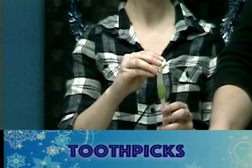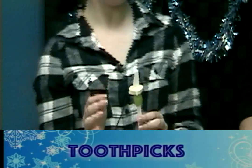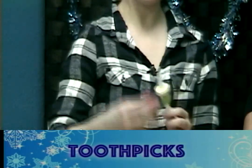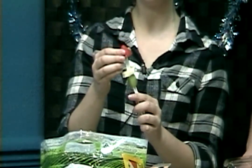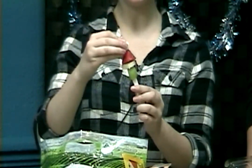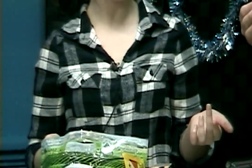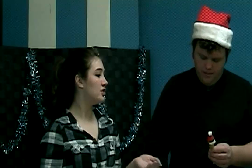Take a green grape and slide it onto the toothpick, then take a slice of banana and slide it on. Cut the top off the strawberry and slide it on — it's starting to look like a Grinch! To finish it off, just top it with a marshmallow and there you have it — a little Grinch! You can add chocolate chip eyes, which you're more than welcome to do.